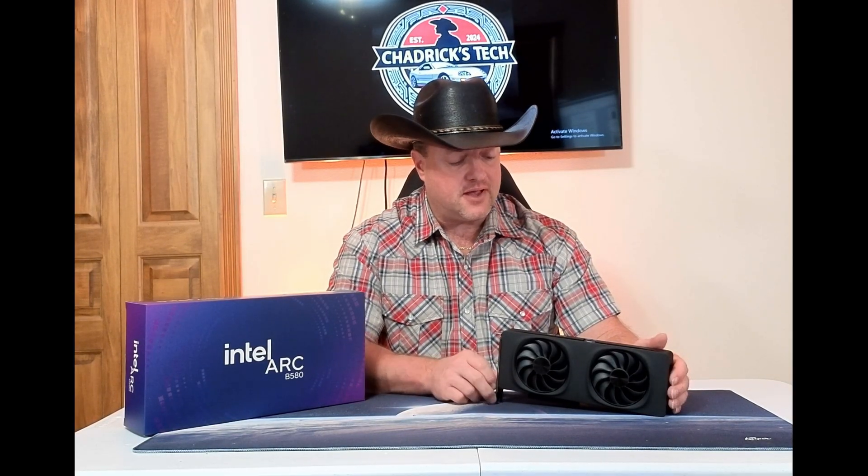Welcome back to another episode of Chatterist Tech. In this episode, I'd like to revisit the Intel Arc GPU, the B580.